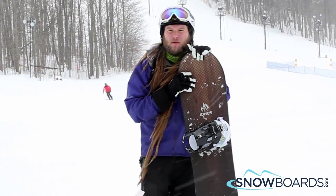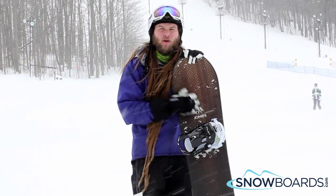Hi, I'm Ian. I just got off the Jones Aviator board in a 160. I give this board 4 out of 5 stars.